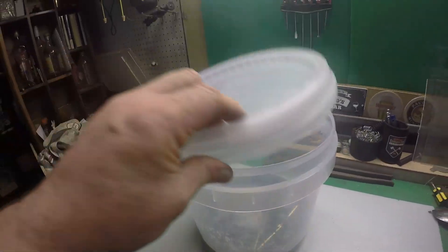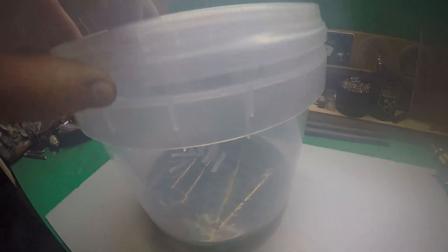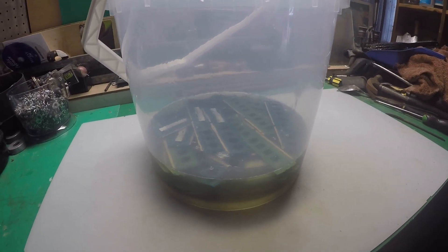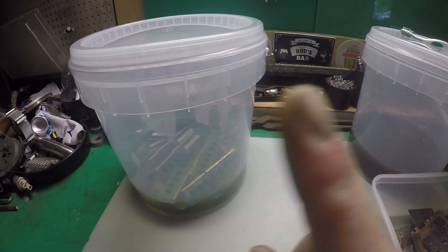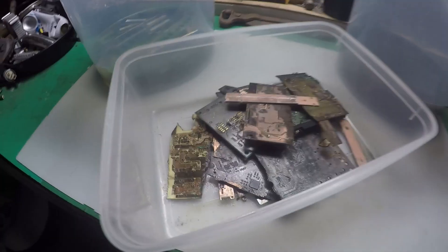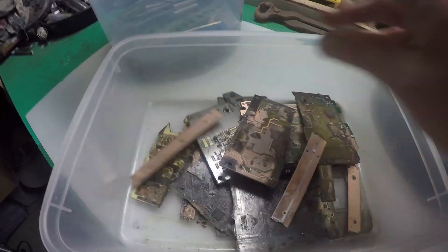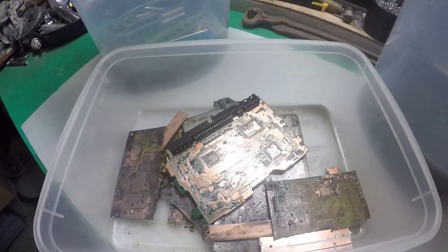Let's get that lid on. I'm gonna leave that for a week. Just in case any of you are watching and wondering what this process is: this is removing the green film from the fibreboard. I'll link a video up top from a previous video I did on how to successfully get rid of this green fibreboard coating. Basically this is the result we're after - it removes all the green film from the fibreboard and lets you get at the lovely copper, so the acids in the next process can eat away and recover as much as we can possibly get.